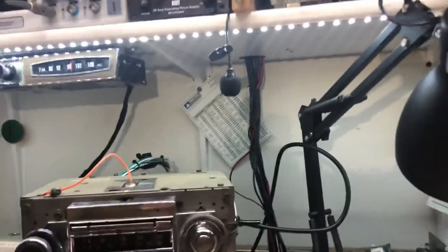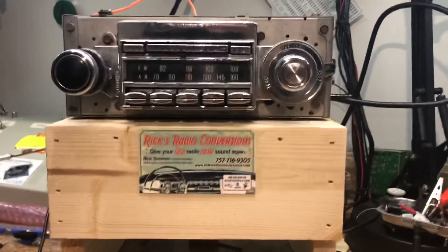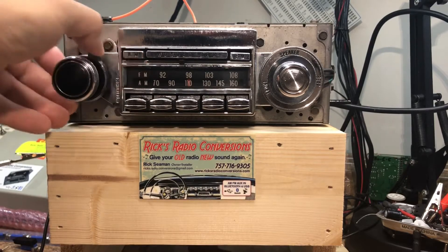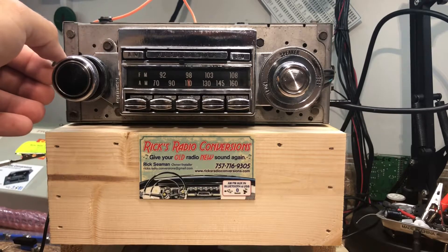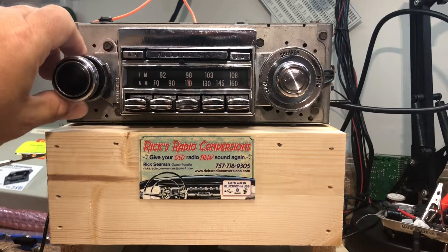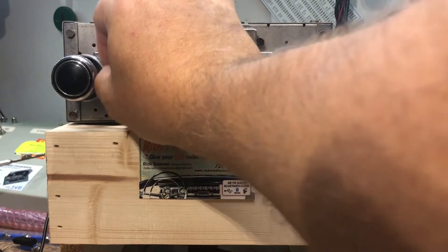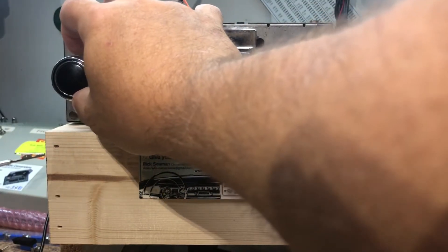We'll also go over the balance function. With the virtual balance tone, press twice for balance adjust — left, right. This radio has got a detent. Balance set — there you go. A nice little detent to tell you where you're at for your tone and also for your balance.